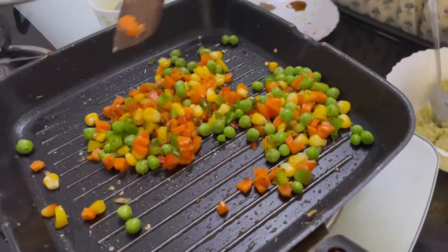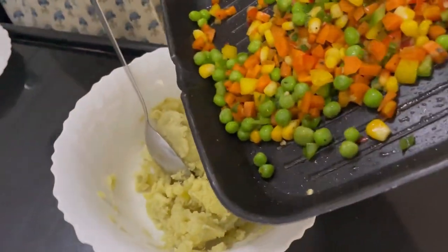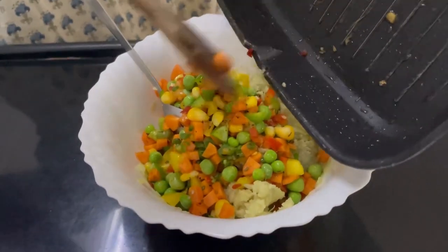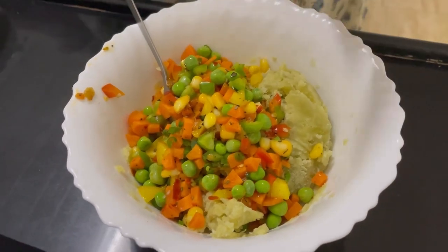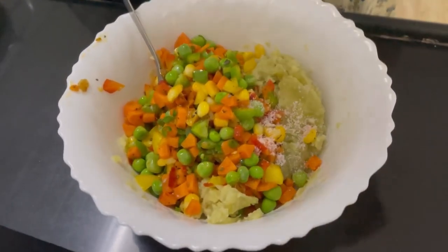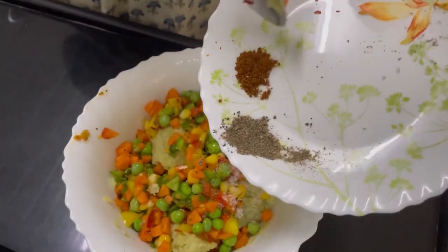We stir all this really well and saute this until you get a fragrance out of it. I am getting the fragrance so I will switch off the flame and transfer this into the mixture where we have smashed the sweet potato. We also have to add salt for the sweet potato part, so I will add around a small spoon of salt as per taste preference. Then we will add some black pepper and then some garam masala.